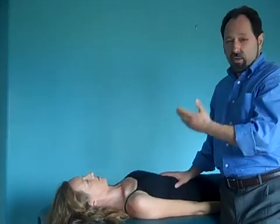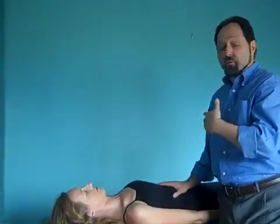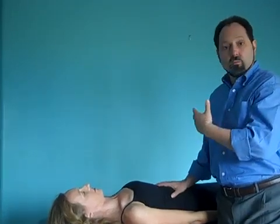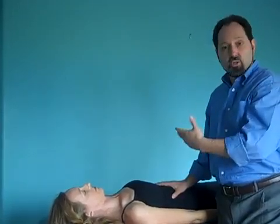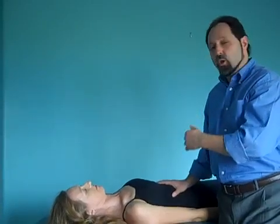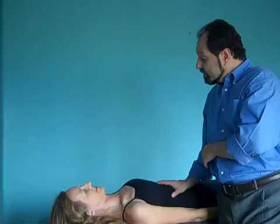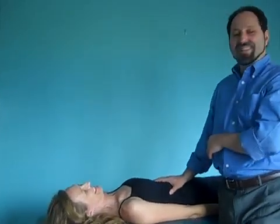One out of two clients need the liver — sometimes more — need this liver released after surgery, after long-term pathologies and conditions, after taking medication for a long time. You want to be sure that this liver is completely free. You have been liberated. Thank you.